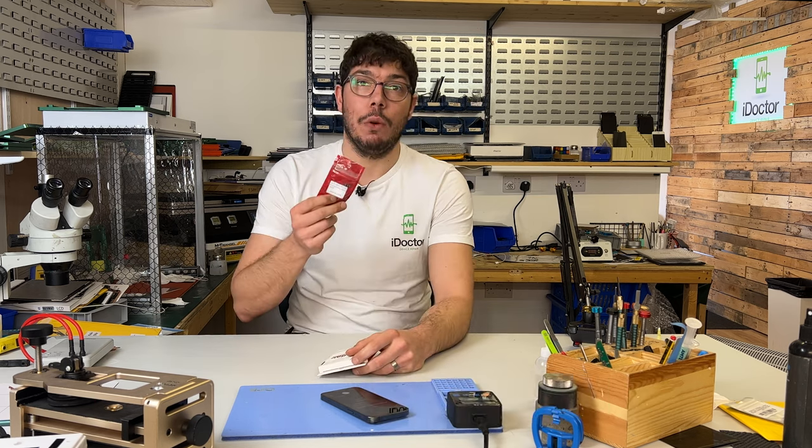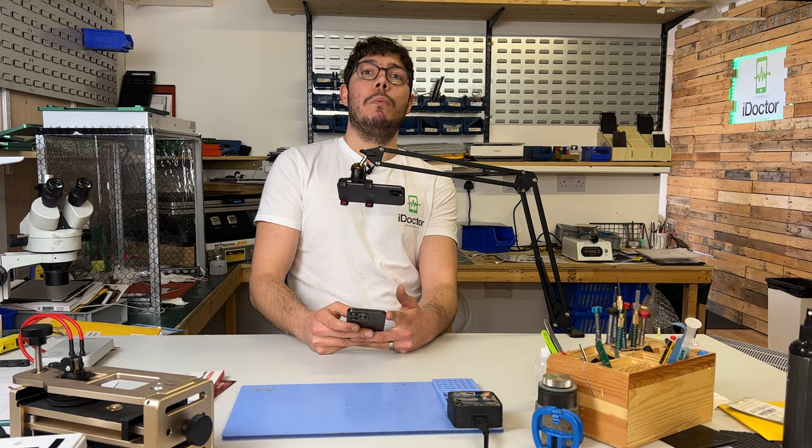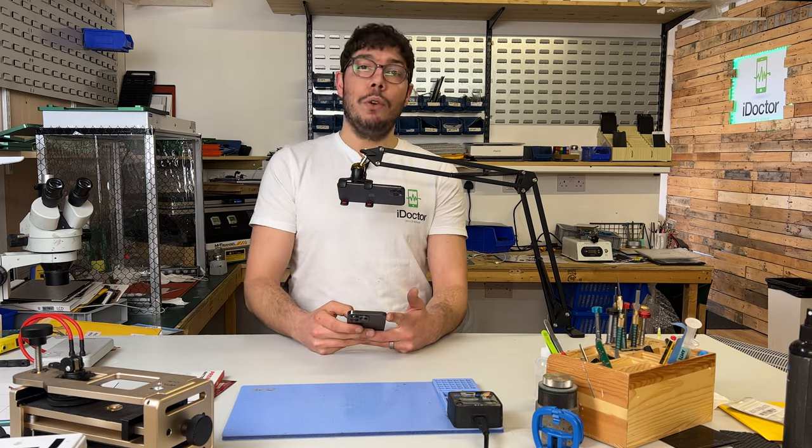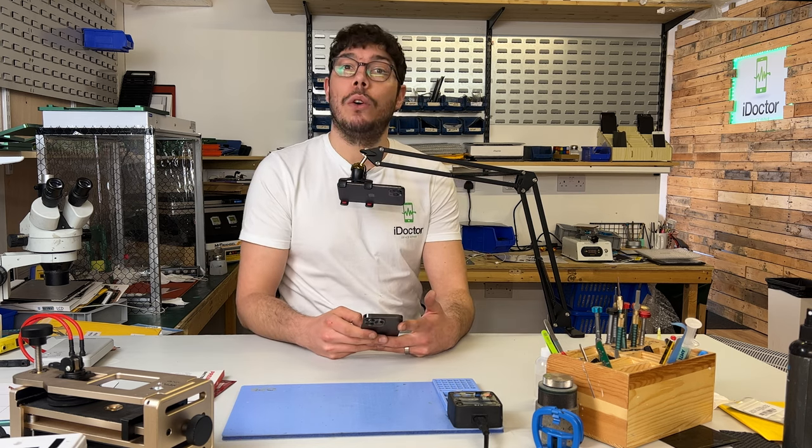This is the bit that makes it go back to 100%. This battery is reading at 92% battery health, but it's come from one of our business customers who says he wants it to be 100%, to which we of course are going to oblige.